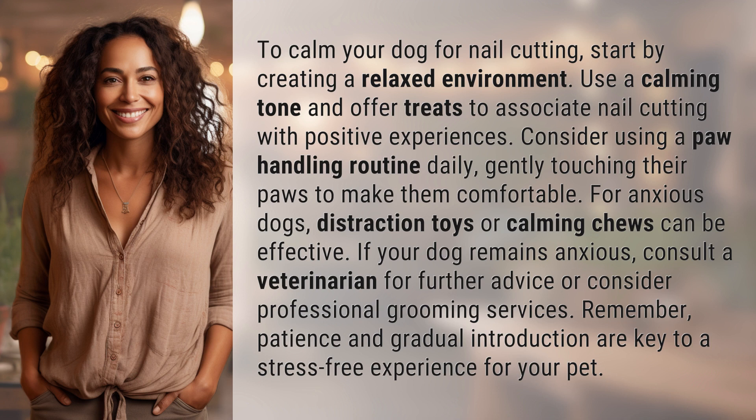If your dog remains anxious, consult a veterinarian for further advice or consider professional grooming services. Remember, patience and gradual introduction are key to a stress-free experience for your pet.